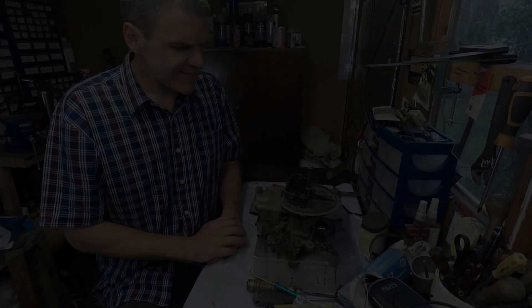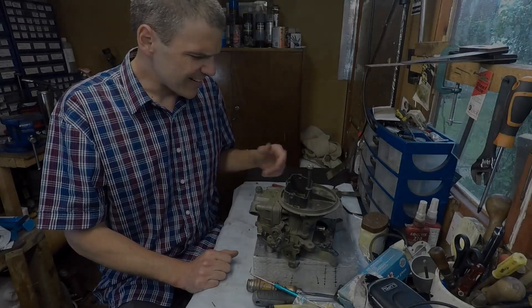Hello and welcome to AirFilm Mixologist, the place where we get lots of junk and try to revive it.